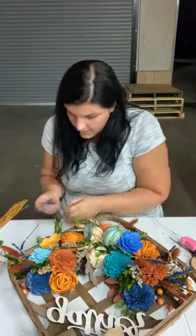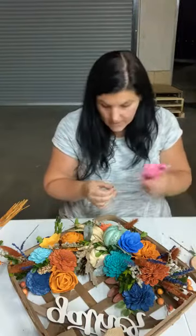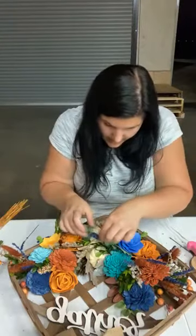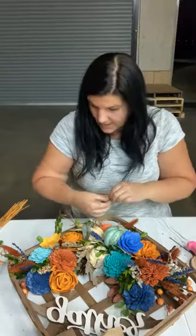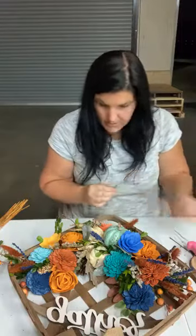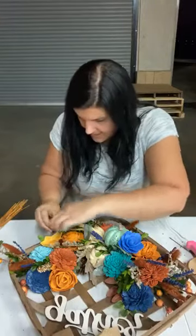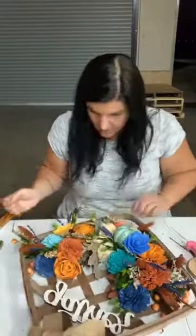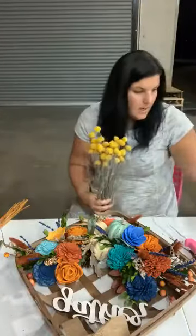A couple more of these and then just those yellow billy balls and then we're done. So if you hadn't seen our last video, go take a look because it shows you our new flowers up close and personal — they are so beautiful. Tonight we just wanted to show you a little bit about how to use these fillers. All of the fillers I'm using tonight are in that new tab, and literally if you just buy all the new ones you could make basically every project for the fall and for weddings. You really don't need anything else because it has greens and it has colors.